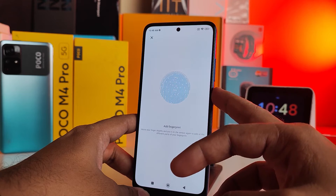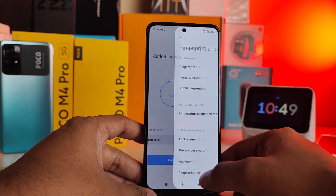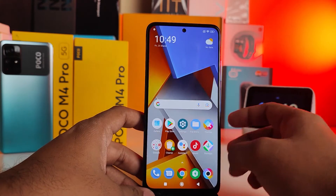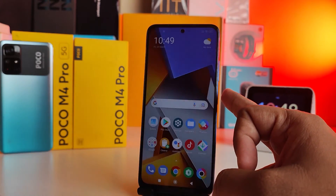The fingerprint has now been added successfully. We will check it by locking the phone and then unlocking it using the registered finger.